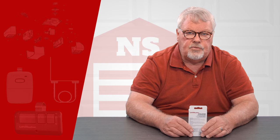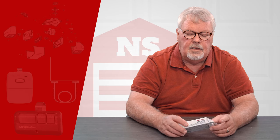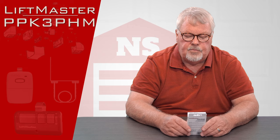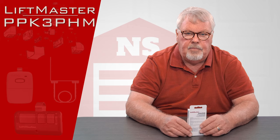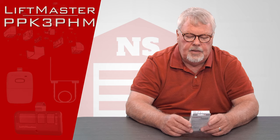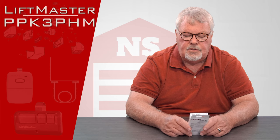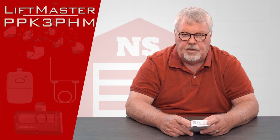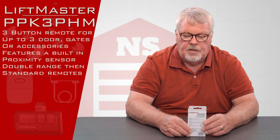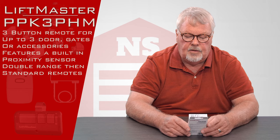Hi, I'm Mark with NorthShoreCommercialDoor.com. Today we're going to do a product introduction — this is a LiftMaster transmitter. It is what we call a passport transmitter, and it's got a part number of PPK3PHM. It's a dual-purpose transmitter in that it sends out a radio signal by pushing one of the buttons, and there's also a radio frequency card glued inside the case, which I'll talk about in a moment.